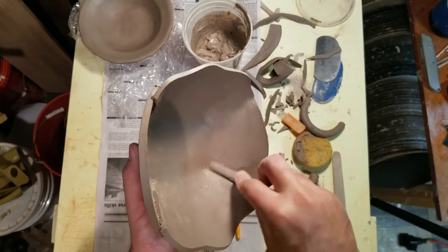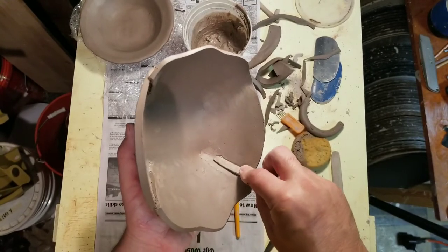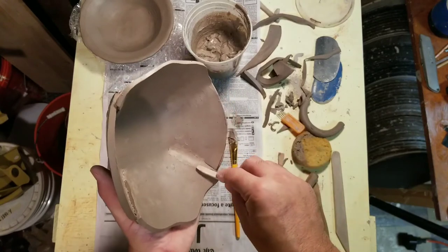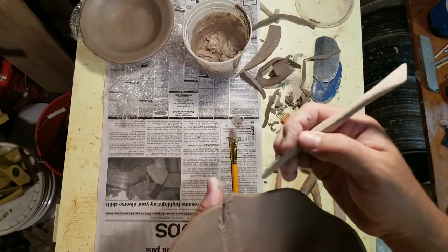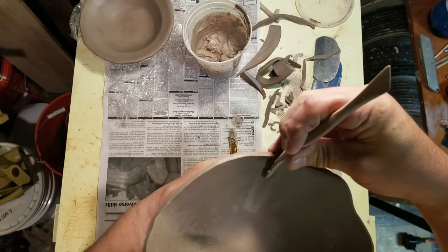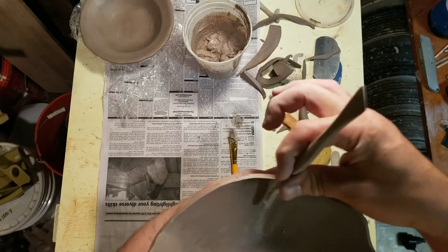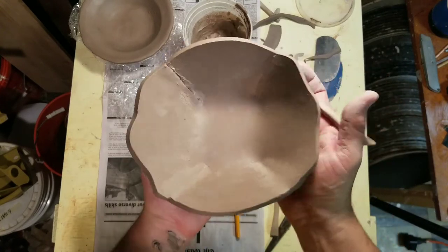I didn't do this with my mug — or you didn't see me do it. With the mug, I pushed down using the salt container, which really collapsed that leading edge of the slab so it disappeared on its own. I'm just trying to turn it around so I can get a little more leverage on it, and I'm trying not to deform my bowl at the same time.